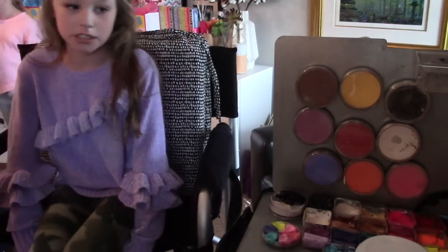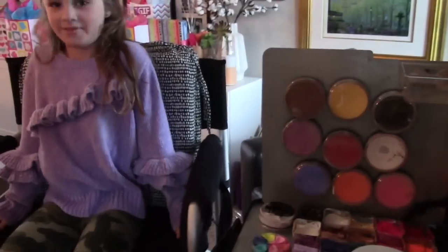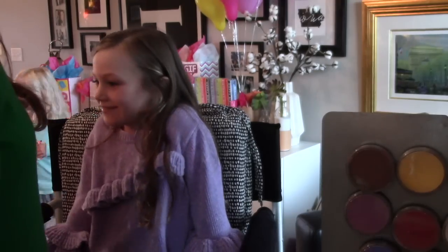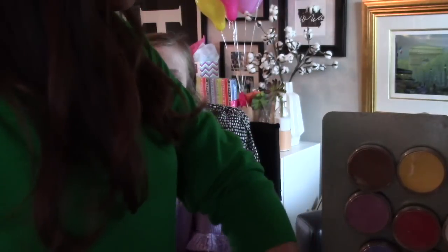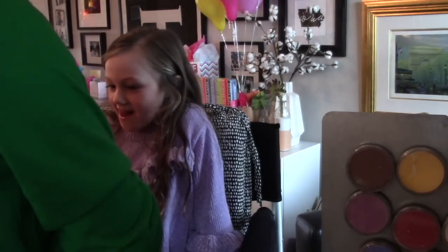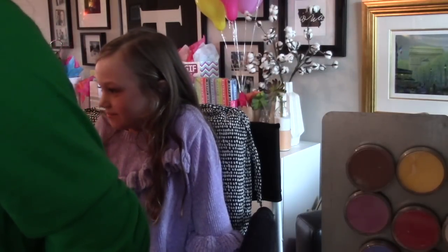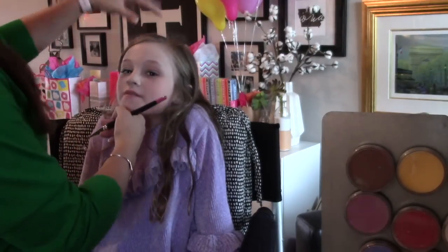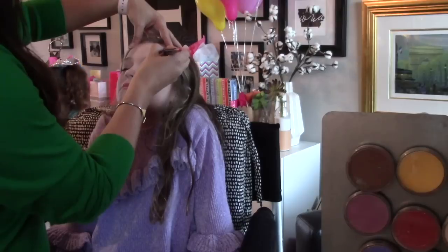At birthday parties I always paint the birthday girl first. I'm adjusting my camera so she's in frame — all of her friends are coming to watch her get painted. She wanted to be a butterfly fairy with sparkles. This is sweet Alice's birthday party, and I was lucky enough to paint at her party last year and she invited me back again this year. Happy birthday Alice — thank you for having me, I hope you had a lot of fun.